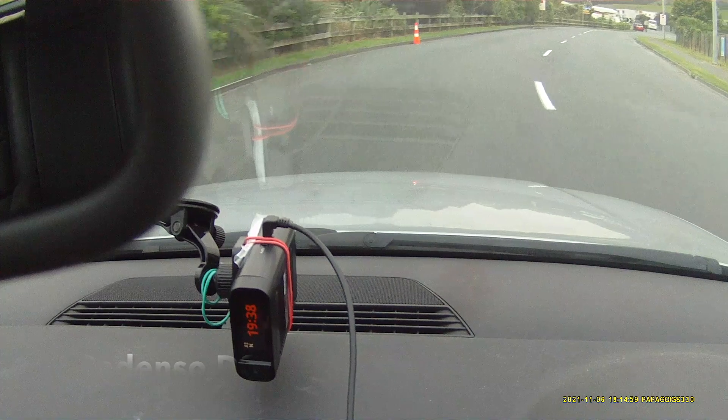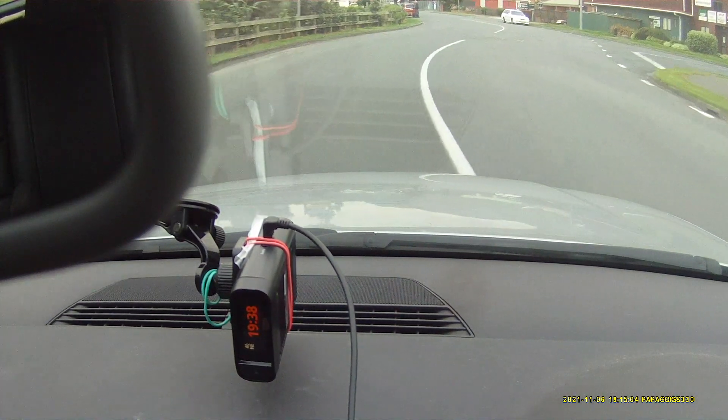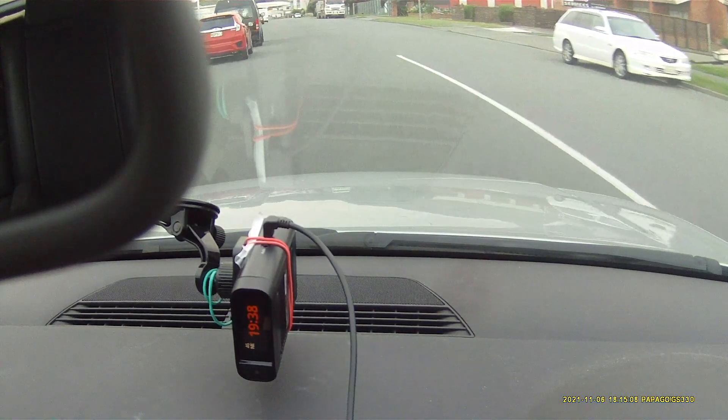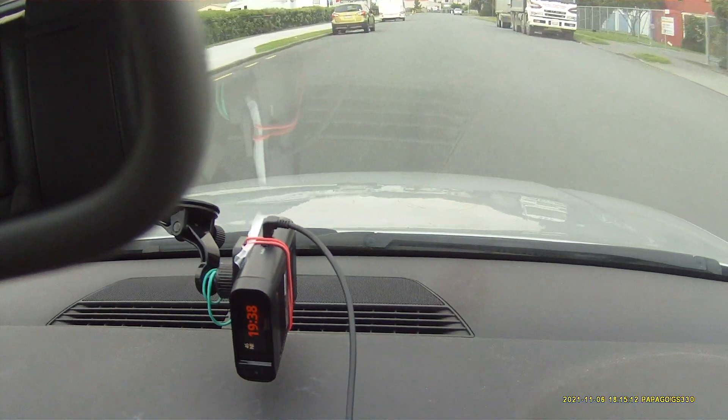After leaving the Redento power cable at home, we can finally carry on. This is the Redento against the simulated Redflex. K-Band.